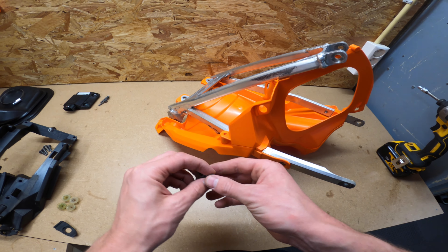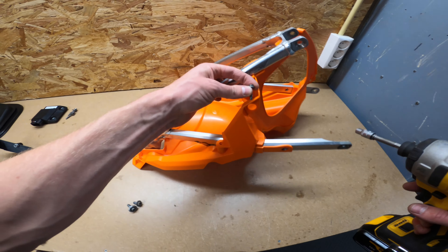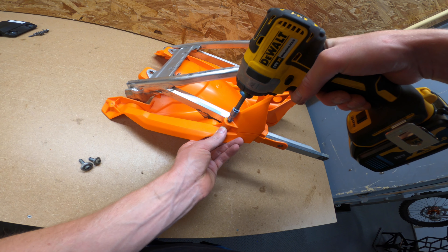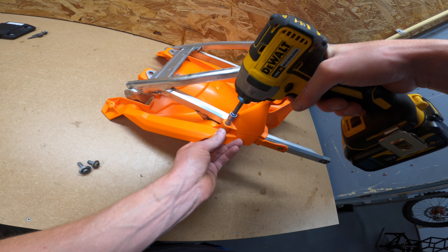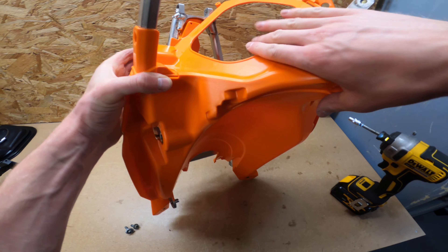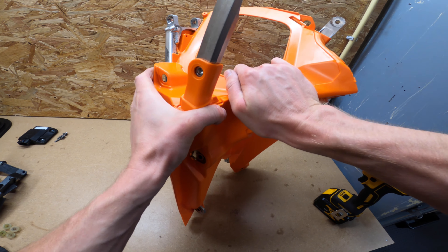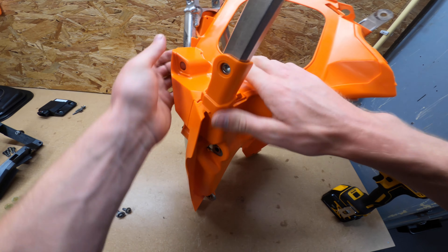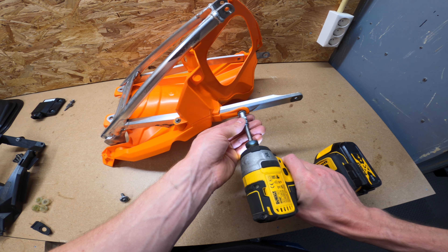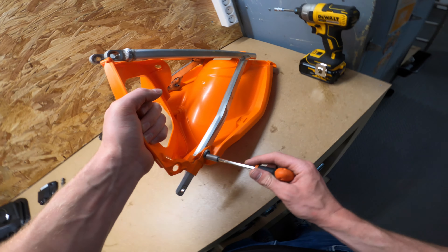Now we're going to put the bolts and the screw in. First we put in the screw that pushes the two pieces together and make sure it's completely seated, then we place the bolts on the sides and tighten them with the KTM tool.